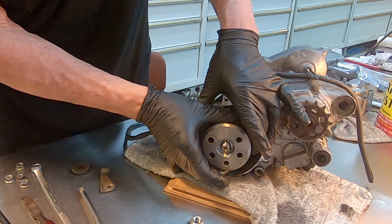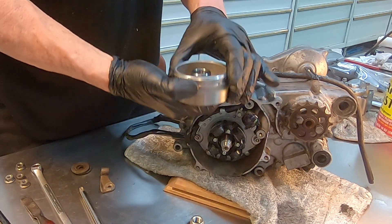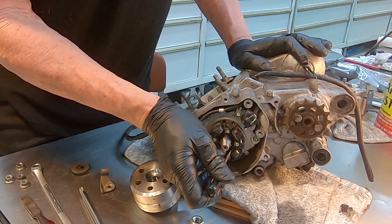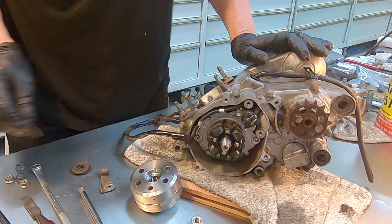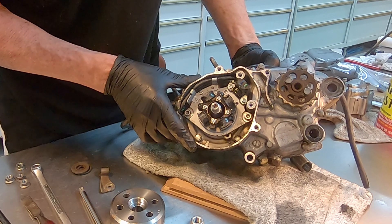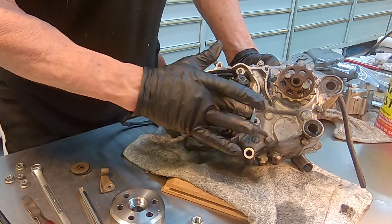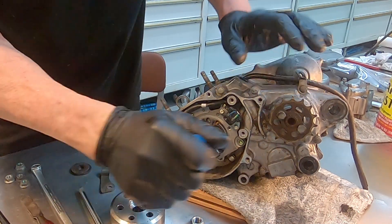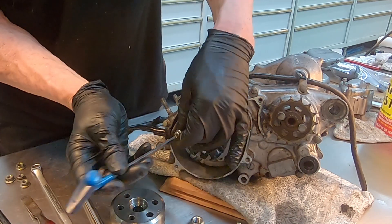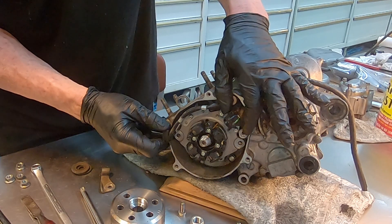Now the flywheel comes off and there's always a Woodruff key under there. The magnetic strength of this is really impressive — you pull it off and this thing really wants to fight against you. This is the Woodruff key. One of the nice things about the CR85 motor is that the ignition timing cannot be adjusted — and that makes me happy because I do not like ignitions or timing. This one's pretty simple — there's two Allens that come out of here. Then the exciter plate comes off with this grommet, so you pop this sucker out and the whole thing slides out as a unit.